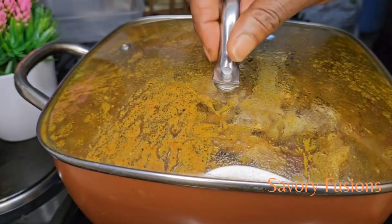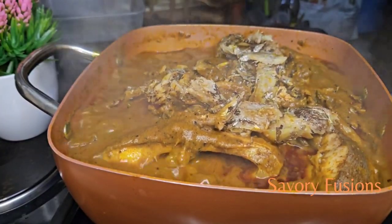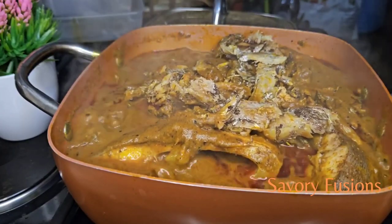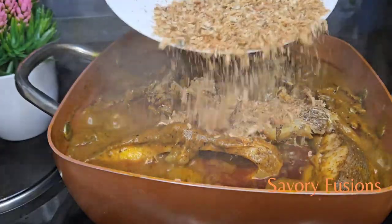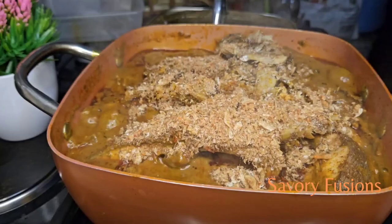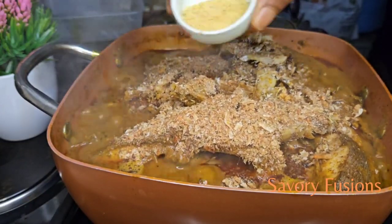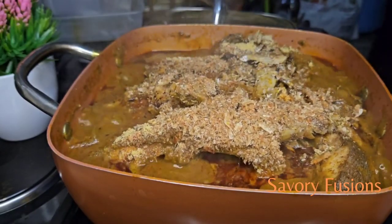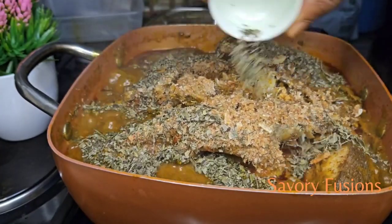Now that I've confirmed there is no bitter taste in the soup any longer, I'm going to add some ground crayfish, and also some seasoning. I'll also be adding the banga leaf — brekete leaf — to this.